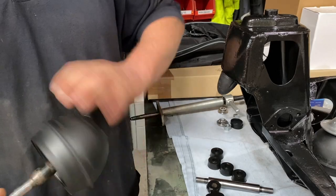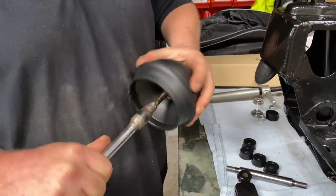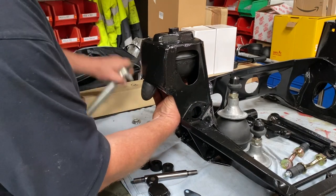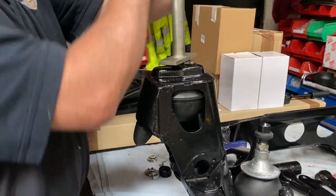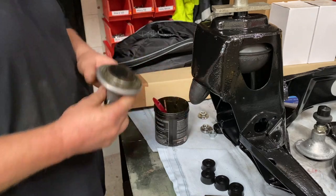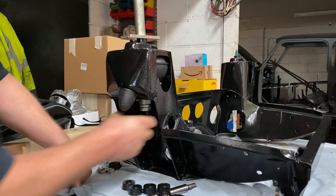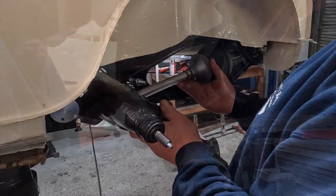We fitted all of the suspension during the rebuild of the car. The front adjuster-rise we fitted with the front subframe out of the car, and the rear adjuster-rise we fitted once the rear subframe had been fitted to the body.